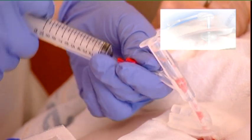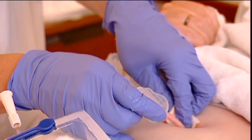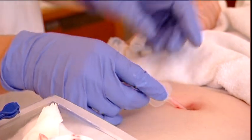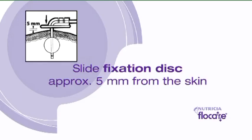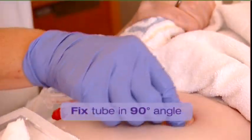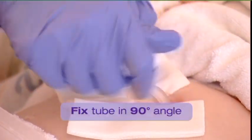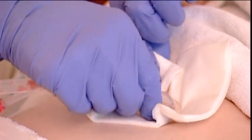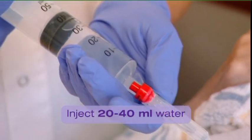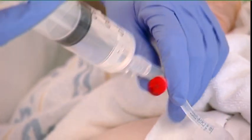Pull the tube gently upwards until the length of the tube coming out of the stoma is identical to the length of the previous tube. Slide the external fixation disc to allow a distance of approximately 5 mm between the external fixation disc and the skin, and fix the tube in the 90 degrees angled disc. Inject 20–40 ml of water via the feeding port of the tube to avoid an obstruction.